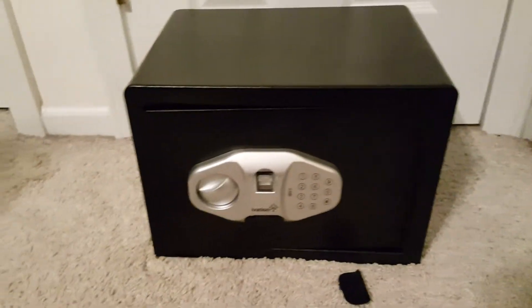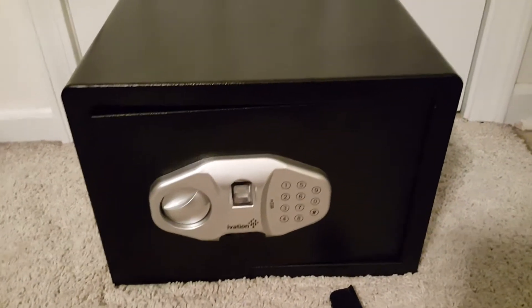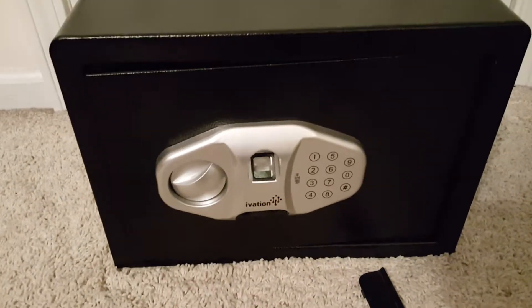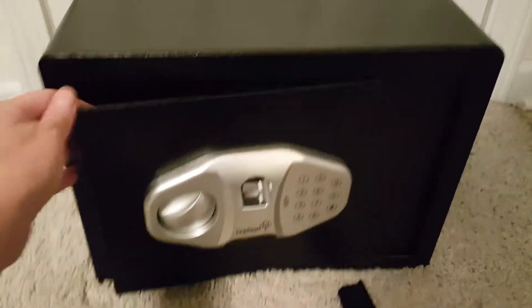It's not rated for fire or anything, but most fire-rated safes are only rated for a short amount of time anyway — by the time firefighters got to our house those safes wouldn't even be good since we're kind of far away. I'll put my whole arm in here to show you how roomy it is.